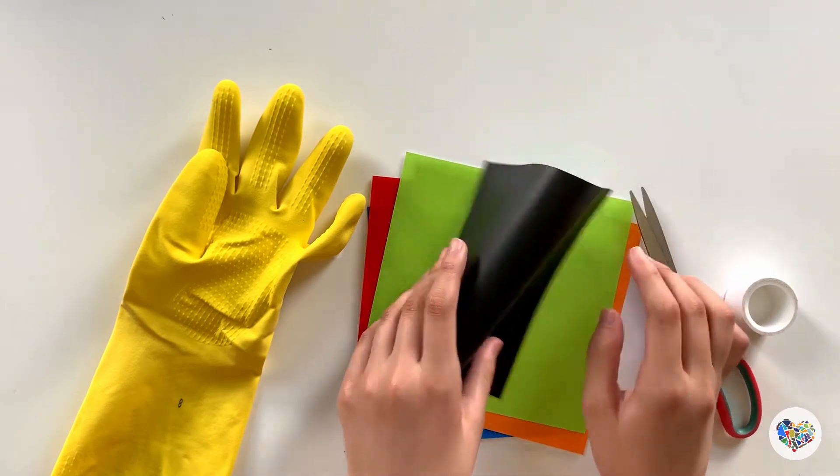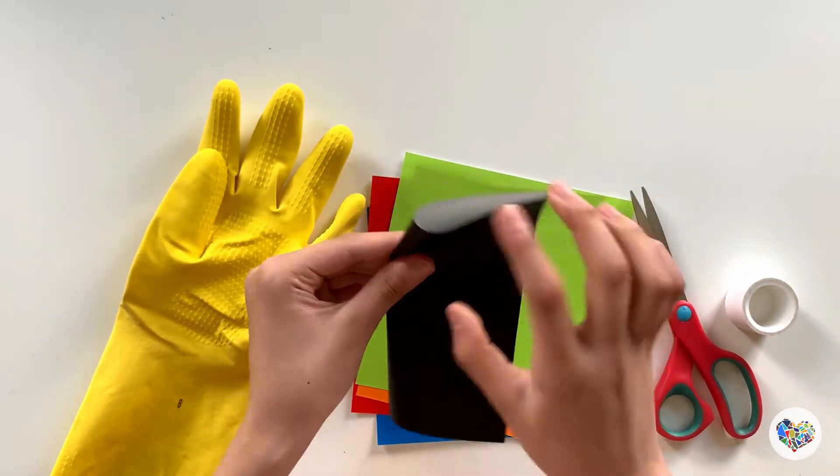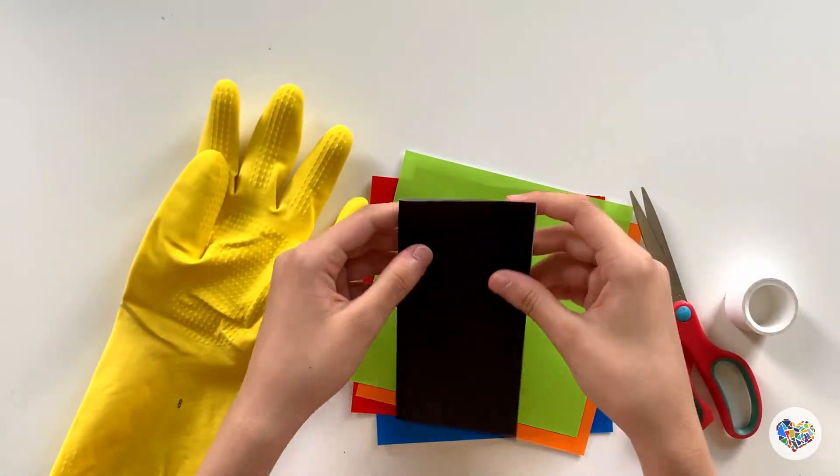Then cut some colored paper into any shape you want with scissors and attach it to the monster's face, like eyes, mouths, and teeth.